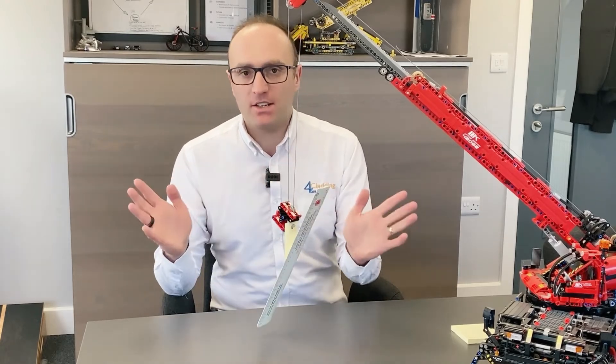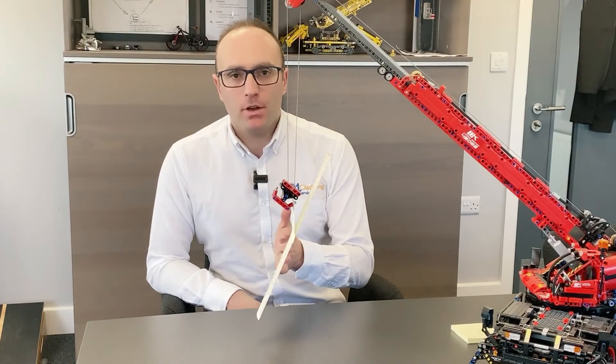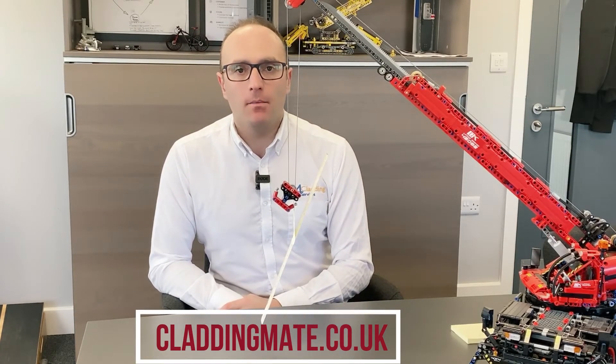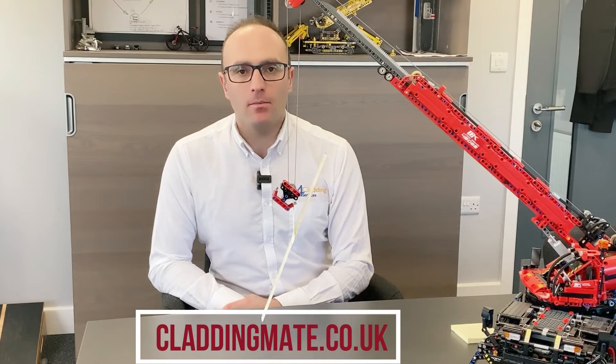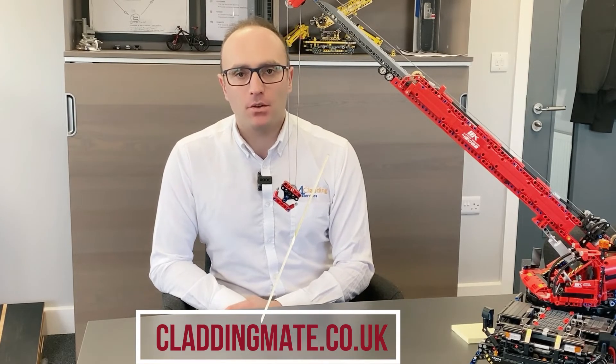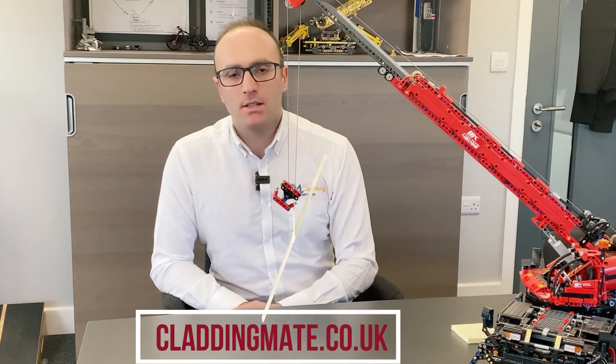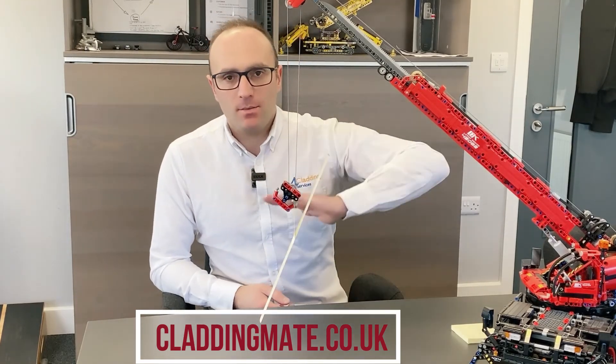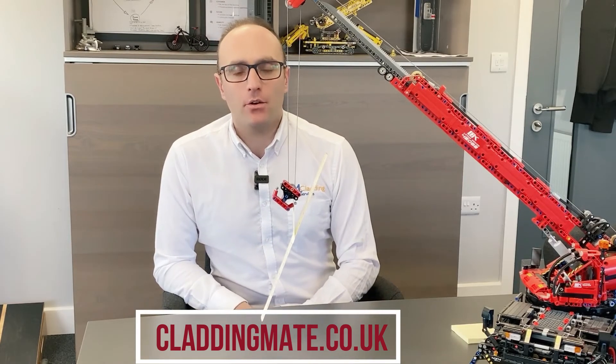You may as well let physics do the work for you. The Grabo vacuum lifting suction cup is available at claddingmate.co.uk. There are two versions available: the Grabo Plus and the Grabo Pro. We've sold hundreds of them and people are really happy with them. They work on composite panels, they work on our W panels as well - they get over the stiffening ribs, and even the smaller stiffening ribs they get over nicely, even when you're doing leather grain.